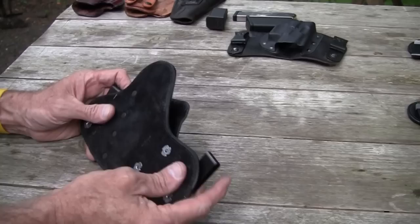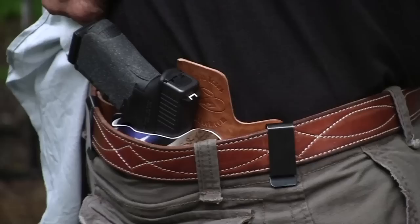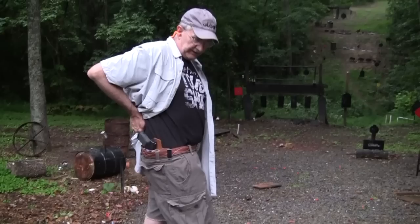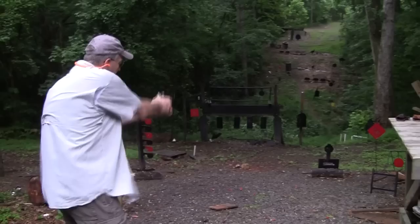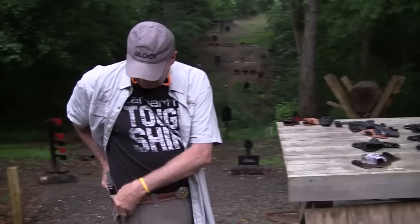The Hidden Hybrid Holster you saw already at the opening of the video — works great. That just leaves us with the White Hat Holster. We've got the White Hat Max Tuck with a Glock 23 in it. Imagine that — it works too.